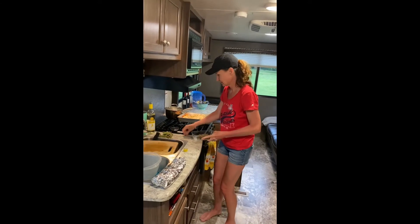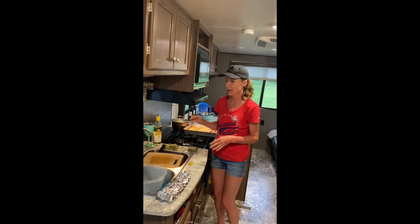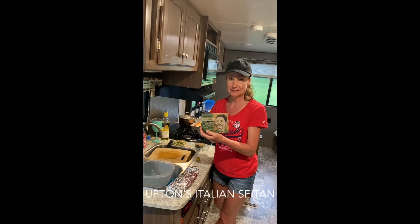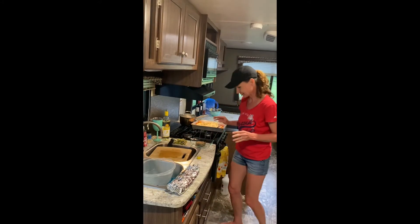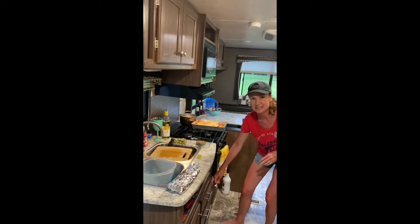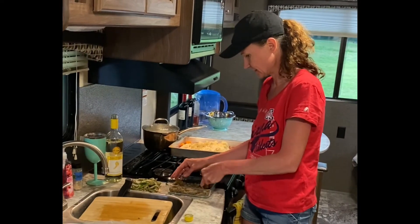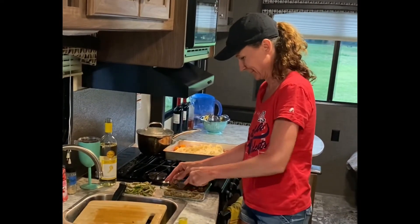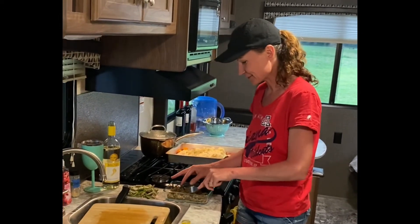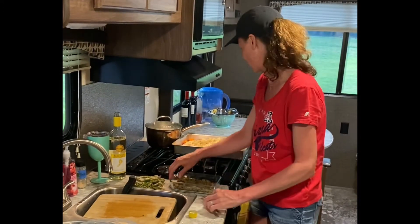This is seitan — Italian seitan. Sometimes I make my own or use tempeh, but we also buy Upton's Italian seitan, which is delicious. I put it in lasagna and people don't even know it's not meat. That's pretty good. I'm just going to crumble that up. Since it was frozen, if I didn't have it frozen this would be really fast.